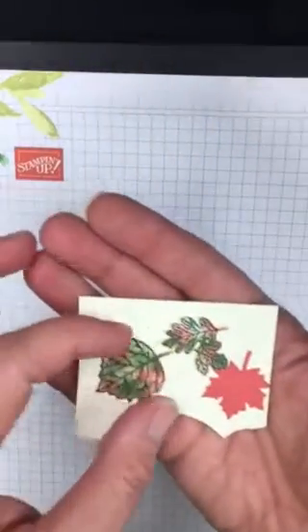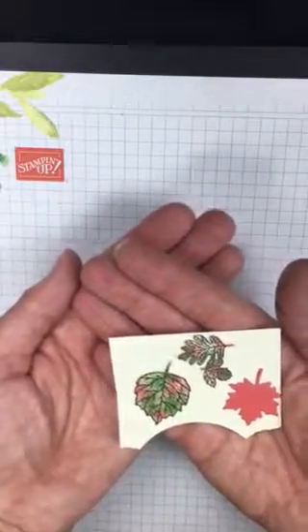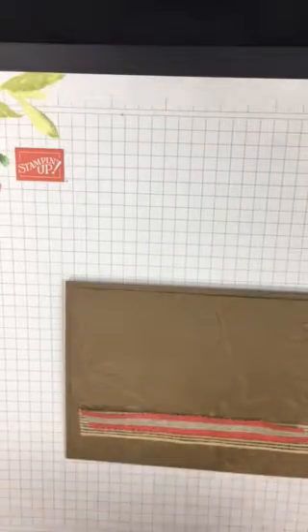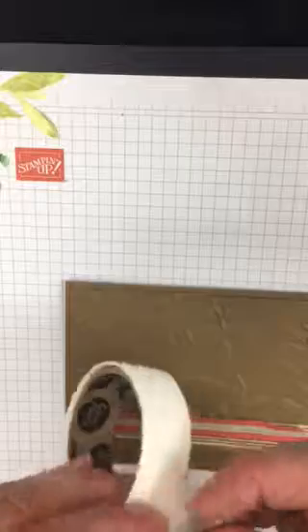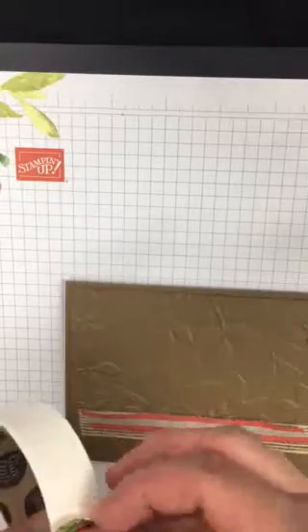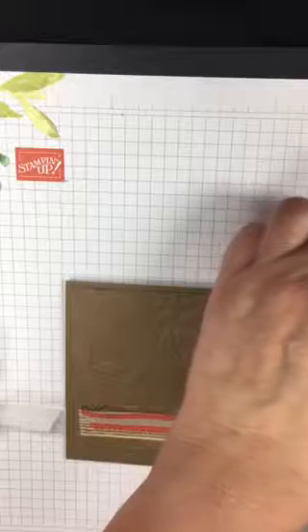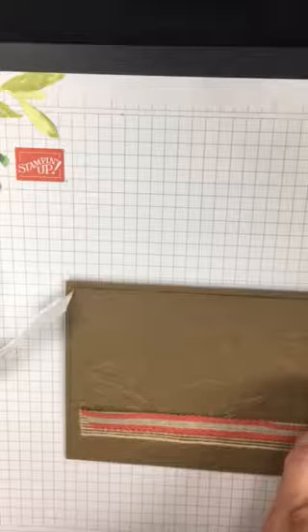With the magic of video, I've got some prettier ones I did ahead of time — already colored with the sponge daubers and cut out using that die. We're going to go ahead and glue these on the card using some glue dots on the bigger leaves. They won't be placed exactly the same as the other card, but there's no rhyme or reason to it — any old way works.